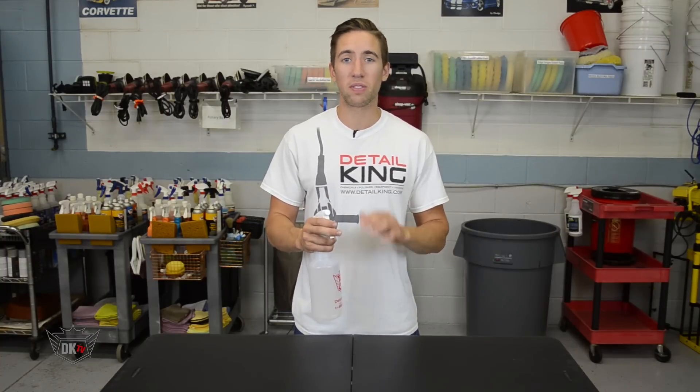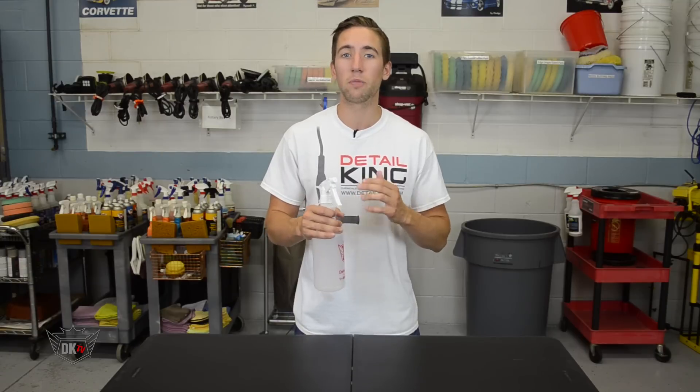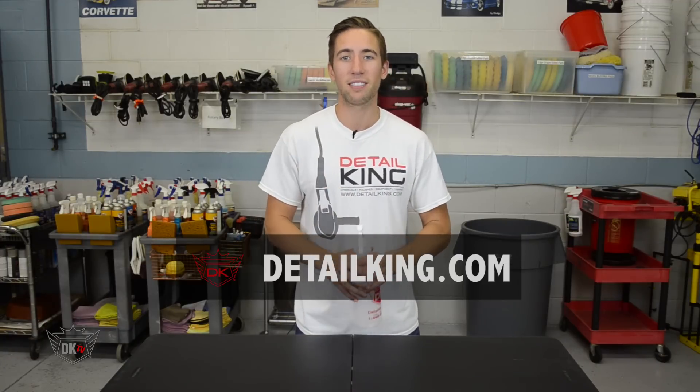Although this product seems simple, it's going to save you a lot of time and effort. For more information about our upside down sprayer, visit us at detailking.com, where we have everything you need to keep your car clean. See you guys next time.